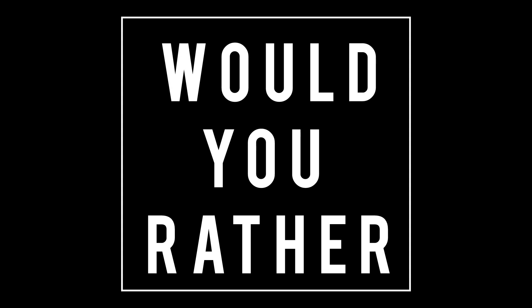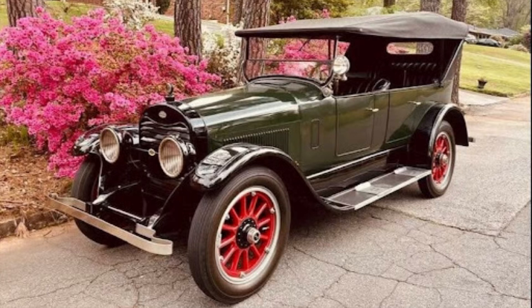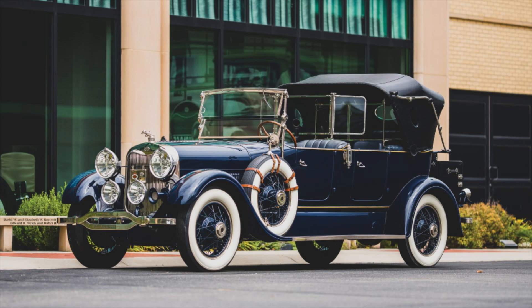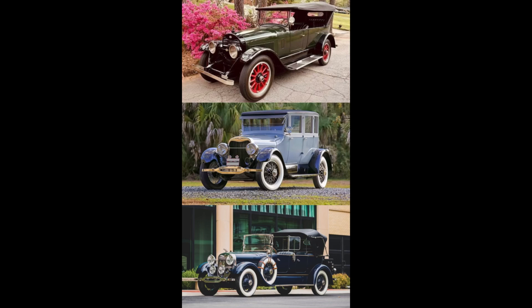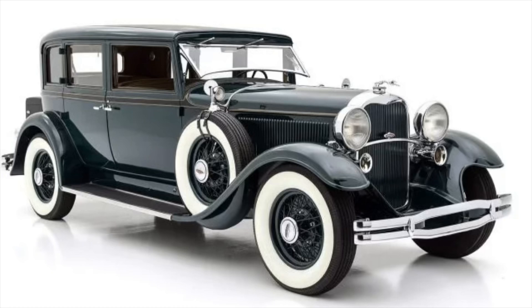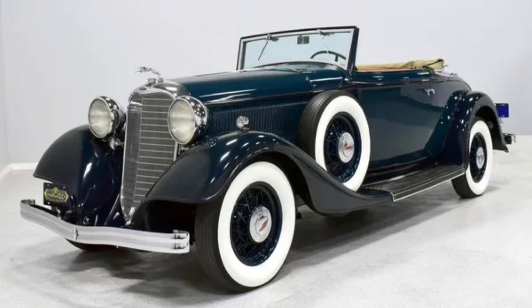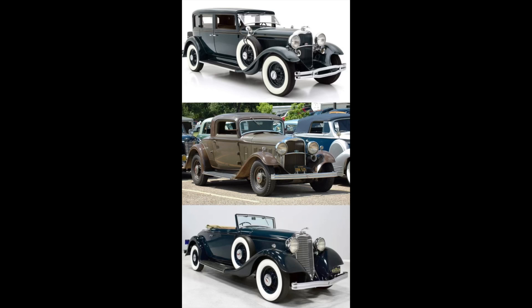Now it's time for Would You Rather. Two scenarios today. In the first scenario, would you rather have a 1921 Lincoln L-Series, a 1925 Lincoln L-Series Burlein, or a 1927 Lincoln Imperial Victoria by Fleetwood? On to the second scenario: 1931 Lincoln Model K, 1932 Lincoln Model K-A, or 1933 Lincoln Model K-A. Feel free to pause the video if you need more time.